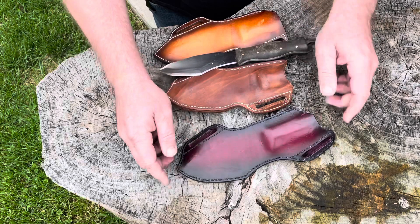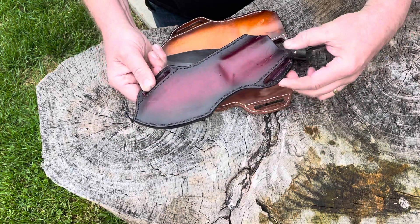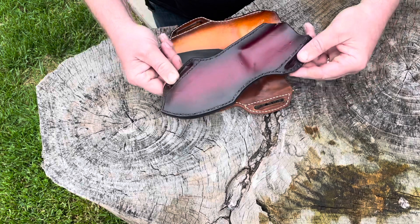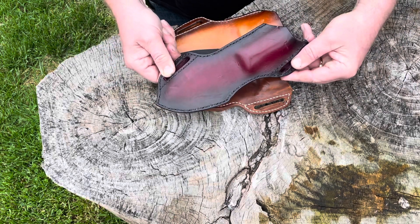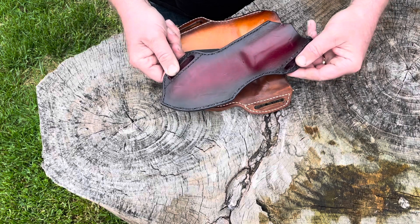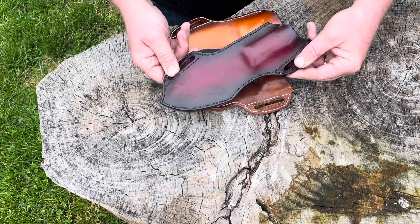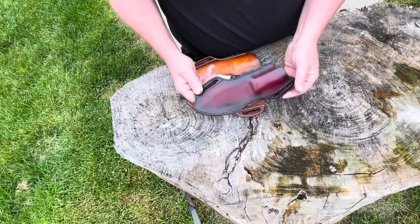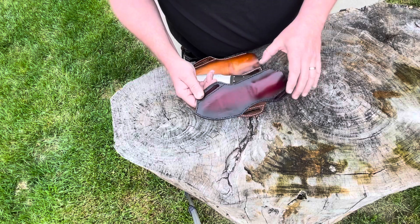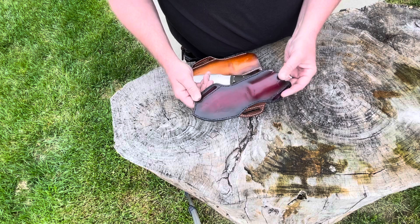By leaving the belt loop in this area and then just raising the belt loop on this side, it allowed the knife to be tilted a little bit more towards parallel. It's not a scout carry, but it's still an angle — still a cross angle, but the angle isn't as sharp now. By straightening out the angle, it rode more towards the center of my back and it was a little bit more comfortable.